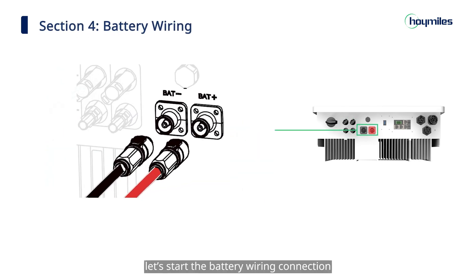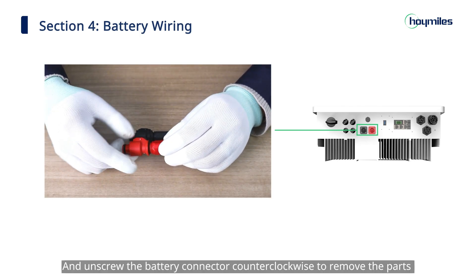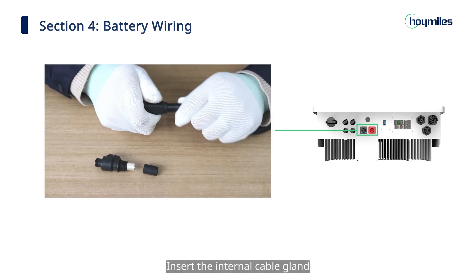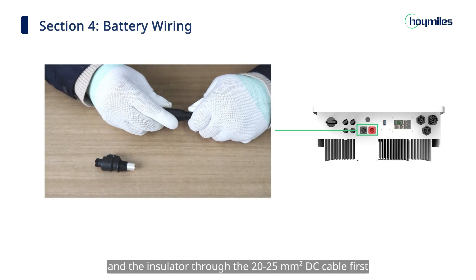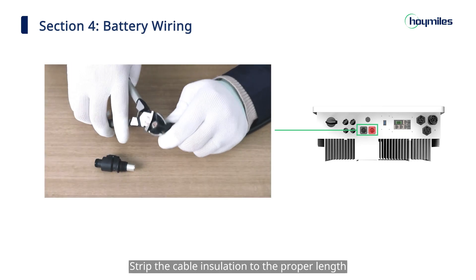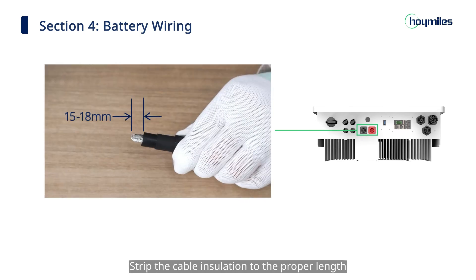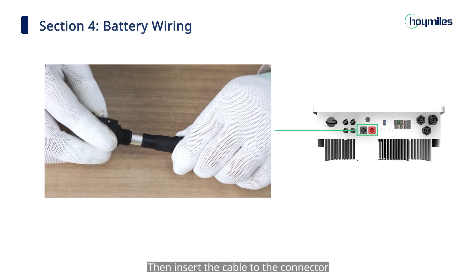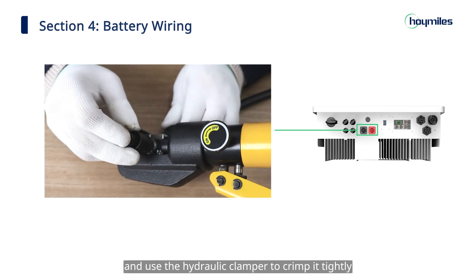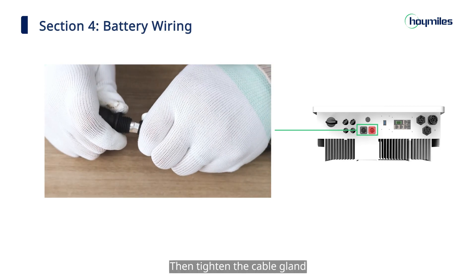Next, start the battery wiring connection. Take out the battery connectors and unscrew the battery connector counter-clockwise to remove the parts. Insert the internal cable gland and the insulator through the 20 to 25 square millimeter DC cable first, then strip the cable insulation to the proper length. Insert the cable into the connector and use the hydraulic crimper to crimp it tightly, then tighten the cable gland.